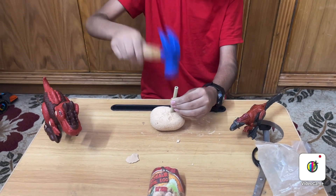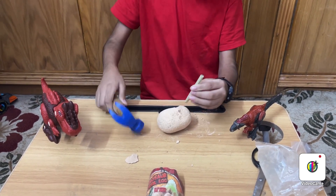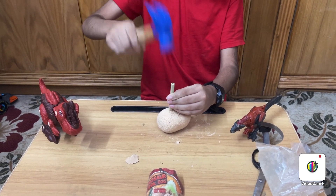I will break this one. I wonder what dinosaur it is.